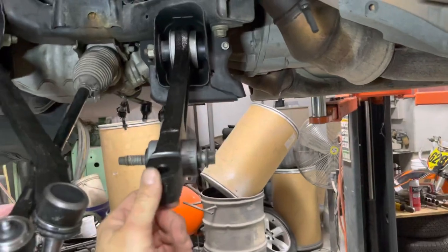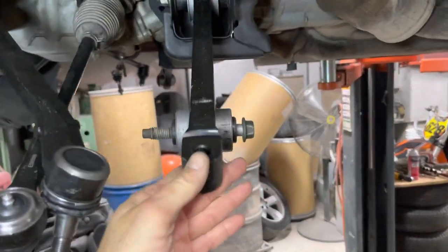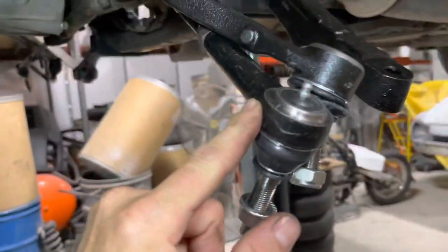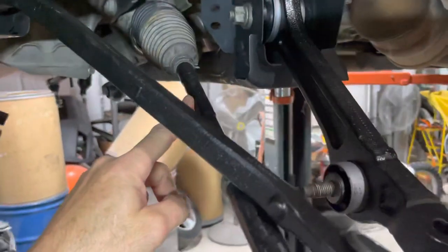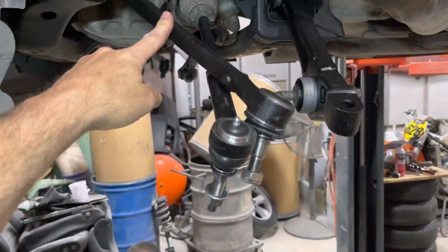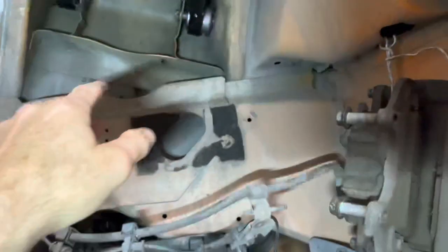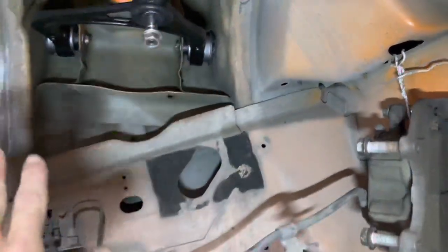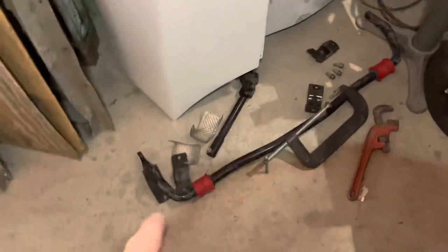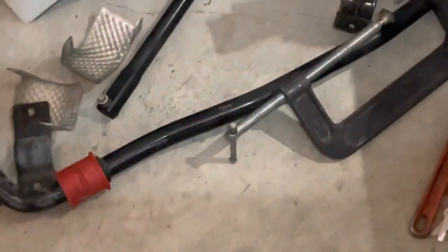What this kit consists of — I'm not done yet, nothing's tight — lower control arm, outer tie rod end, new inner tie rod end, front lower control arm, all of them have new ball joints. The new upper control arms all have new bushings and new ball joints with grease fittings.